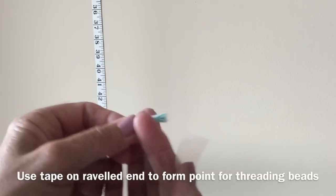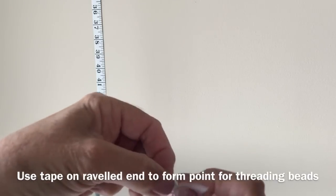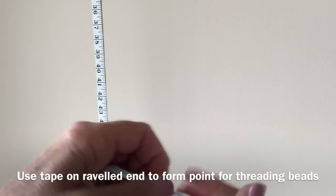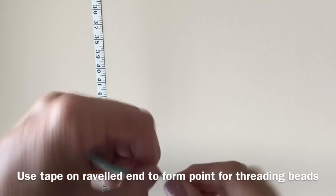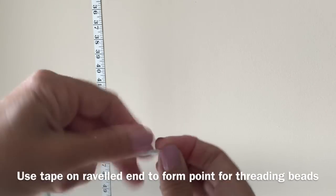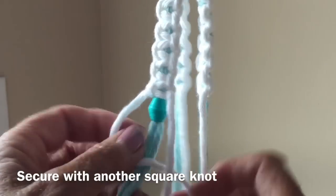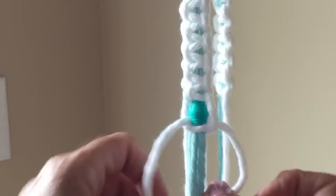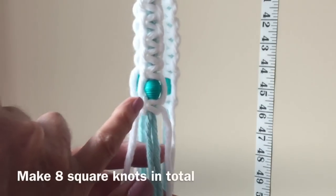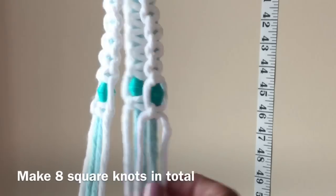If your ends have unraveled, just take a piece of tape, place it on, and wind the tape around the end of the yarn, pulling slightly and making a little point on the end — this will make it much easier threading on your beads. Now we have a nice sharp point. The bead is in place, and now just one square knot on the bottom to hold your bead in place. Make one square knot and then seven more so you have eight in total, the same as above, then repeat that on the other two sections.